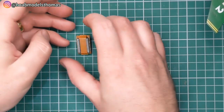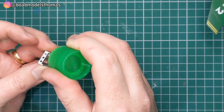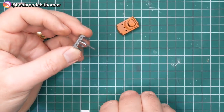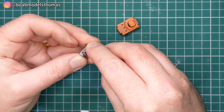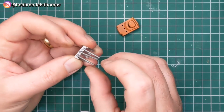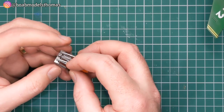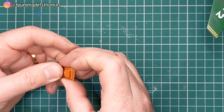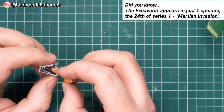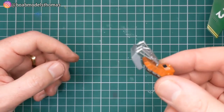I'd recommend leaving the tracks off until you've added the digger section, as that will make it easier to cement. Putting these three arms into the digger section is the most fiddly part of this kit — probably of all parts of the kit actually — as they just kept on falling out. If you leave the underside off then you can glue these from the underside. No decals on that.